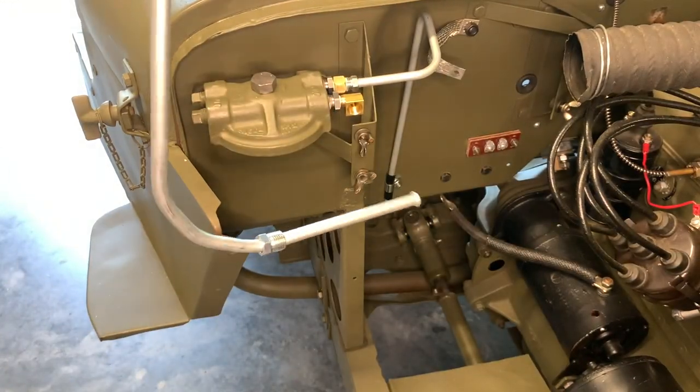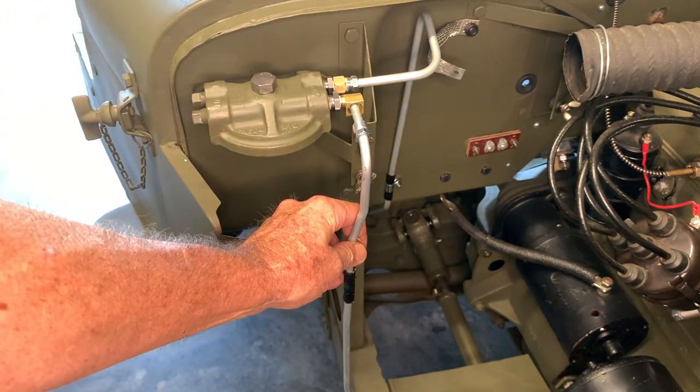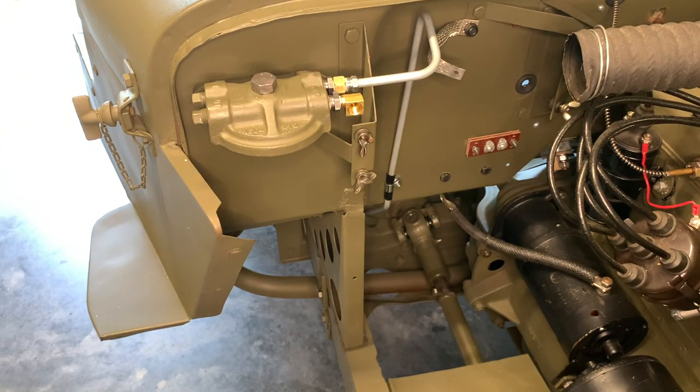The larger of the bends is going to go down to the splash shield there, and then that smaller bend that's at kind of a 45-degree angle to the whole thing will fit into that elbow on the fuel strainer cap.